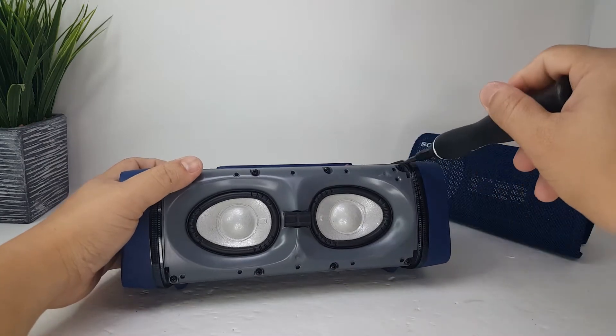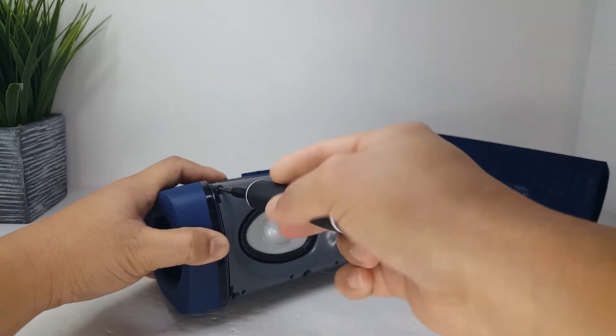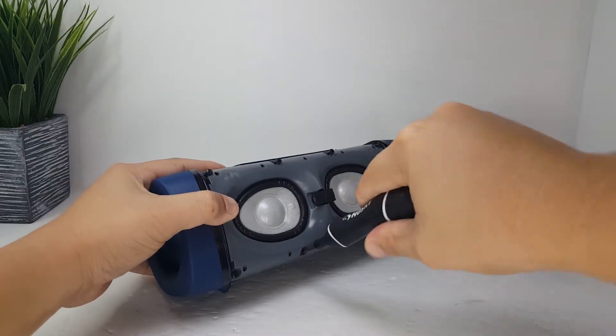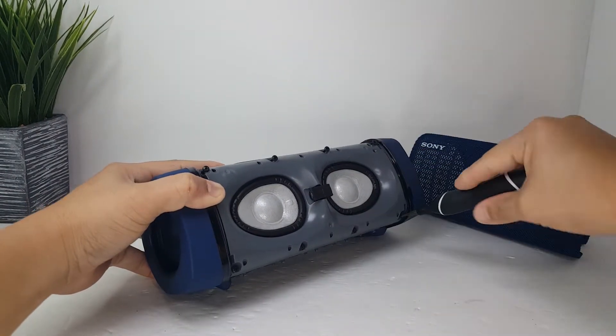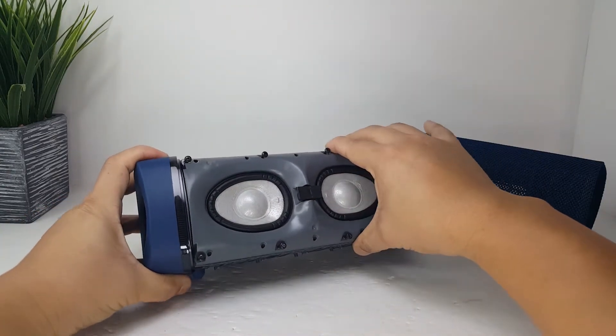Let's open the speaker up by removing the front frame. It is held down by 8 screws that we must remove. Once the screws are removed, the front frame will come right off.